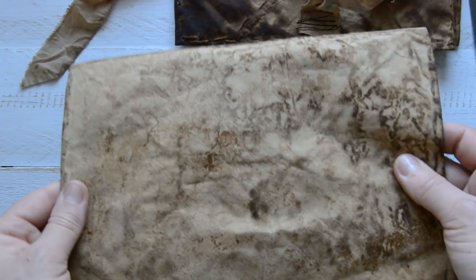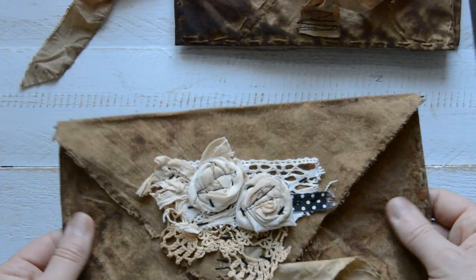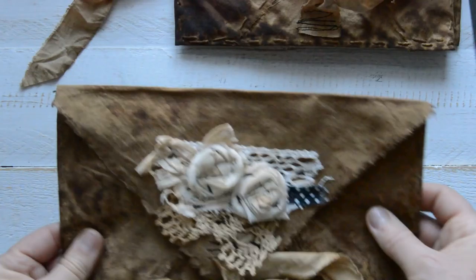They are a little bit stiff because I added some PVA glue as well. I wouldn't recommend washing them or putting something wet in them, because then you'll lose that stiffness and they'll become more flimsy. At the moment all of them are quite stiff.